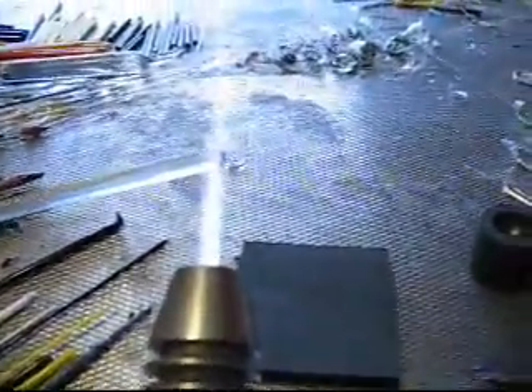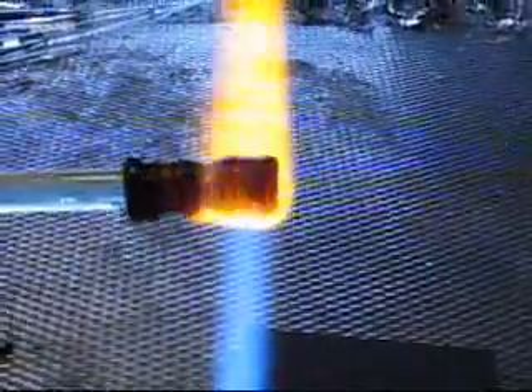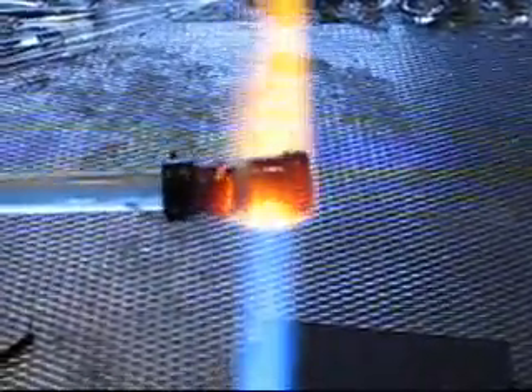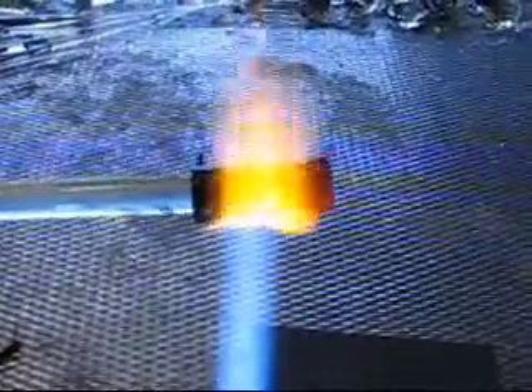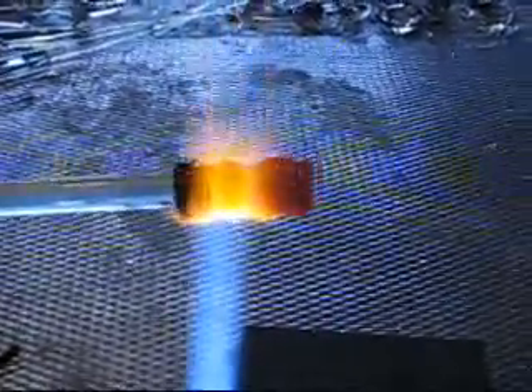First, we'll put a cap on the end and start drawing our rings. Here we have black on the end cap, a wide yellow, thin white, thin black, thin yellow, wide black — just various widths of contrasting colors.